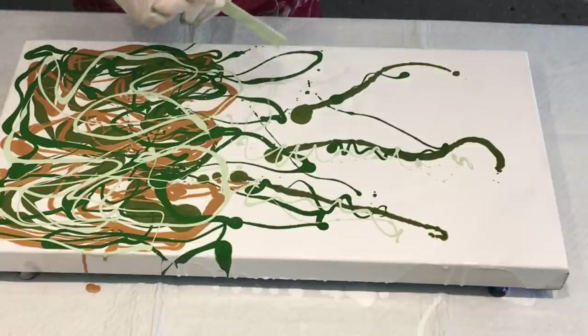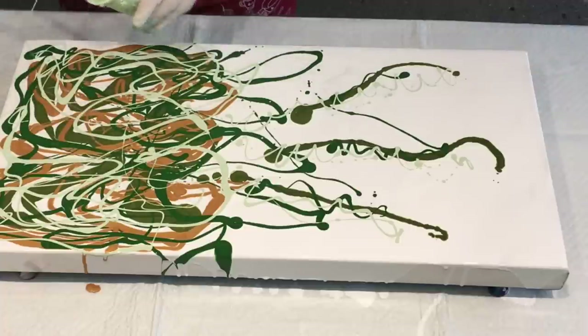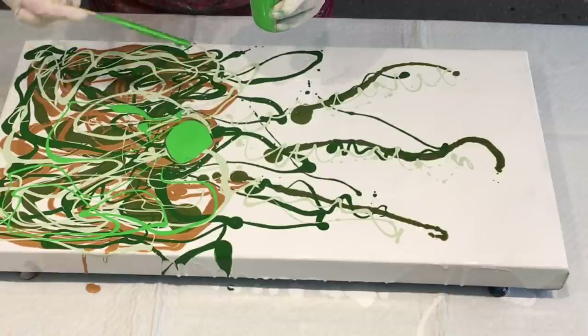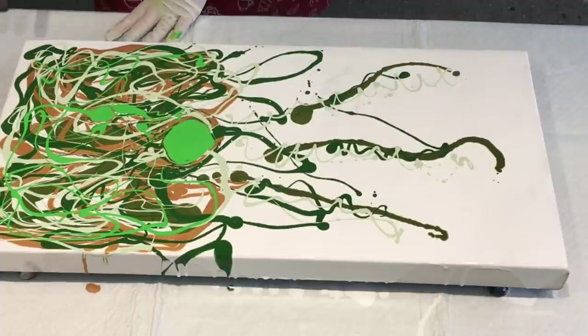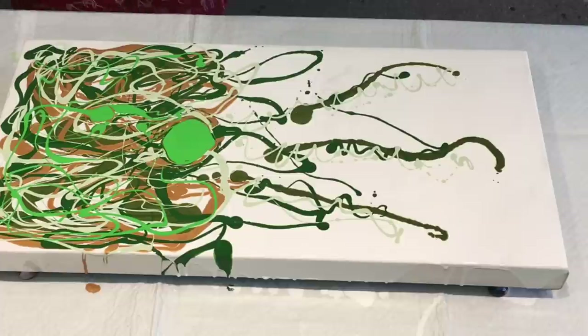Drizzle, drizzle. This is really a lot of fun — very therapeutic I find. This was just called green light, so basically light green, another Global colour. I wanted to add a red in there, but I think I'm not going to add the red until I've blown the rest out. Let's see how I go.